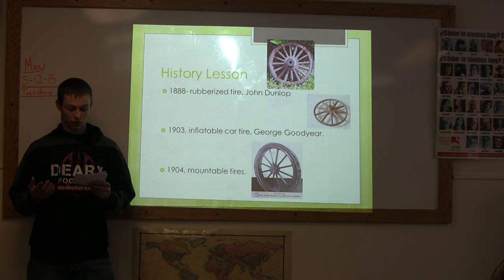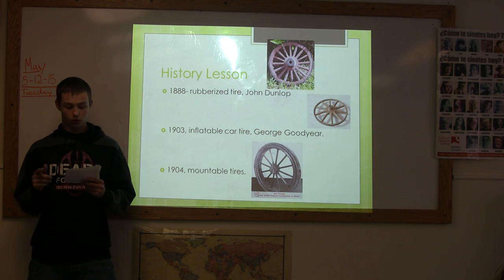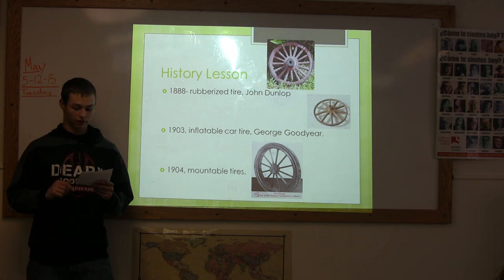So, how do you change a tire? If you follow these simple steps, you will have the knowledge to help yourself if you ever get a flat.